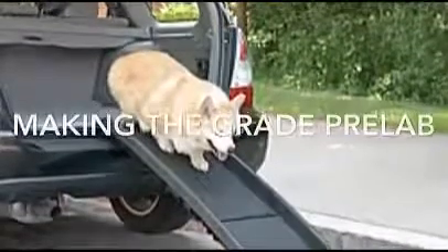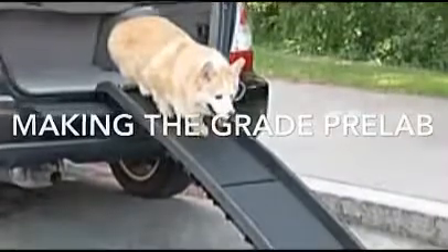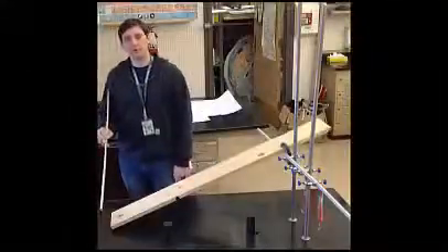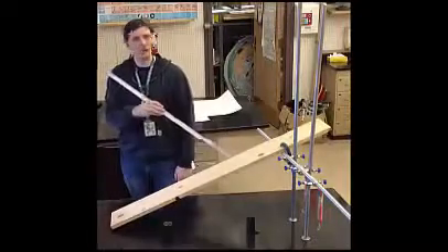Hey, this is Mr. Hendrickson, and this is your Conceptual Physics Making the Grade pre-lab. In this lab, your setup is going to look something like this: a crossbar set up with a ramp, a cart, a spring scale, and a meter stick.